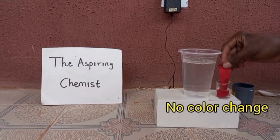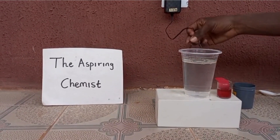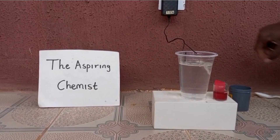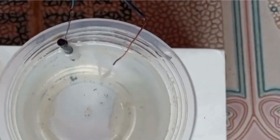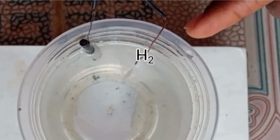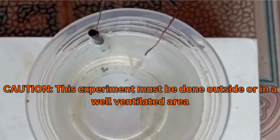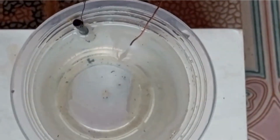So the next thing we'll do now is to attach the electrodes and turn on our switch. Now let's see what's happening on the electrodes. As you can see, hydrogen gas is released at the copper cathode while chlorine gas is released at the graphite anode. That's the more reason why this experiment should be done outside. I'm going to leave it for a day and come back tomorrow to check for any changes.